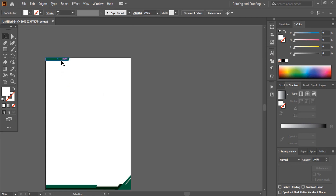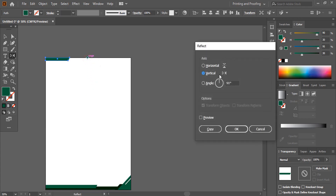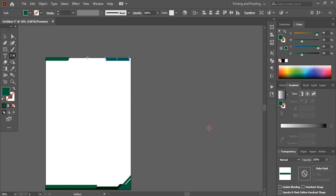I'll make a duplicate of this and place it on the other side. I'll select this one and from here select the reflect tool. By pressing the Alt key I'll drag the center point to the center. I can't see the center clearly, so I'll just leave it here. Select vertical and click Copy. By using the arrow key you can take it to the other end.